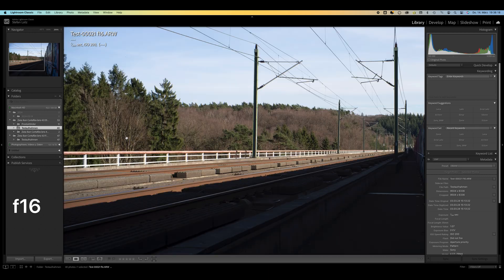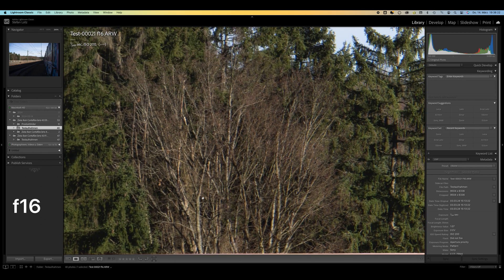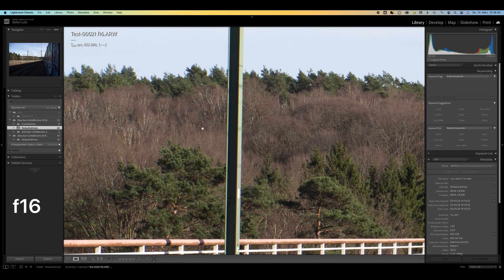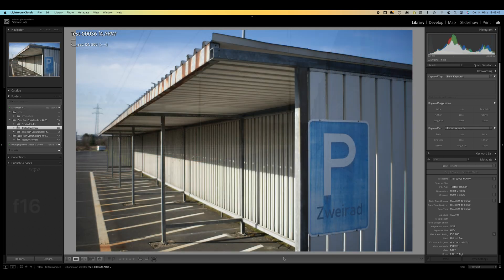Stopping down further to f/22 or f/32 results in significantly worse performance due to diffraction blur. If the corners of the image are unimportant and you are only focusing on the center of the image, you can use the lens without hesitation from an aperture of f/5.6, or better f/8. Distortion is corrected very well, so post-processing is rarely necessary.